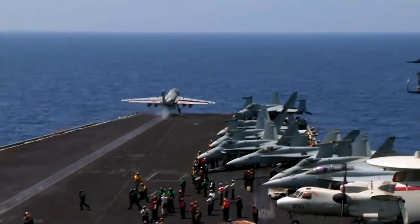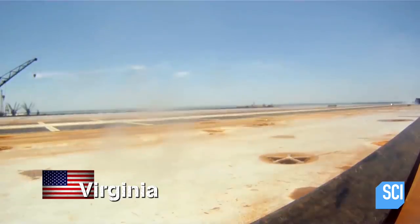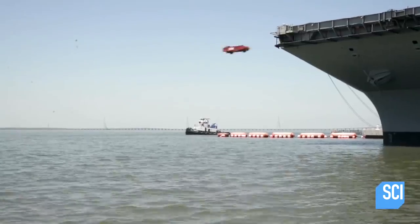Ever wondered how the US Navy makes sure their carriers can fling fighters? They sling 8,000-pound sleds out to sea, like this.